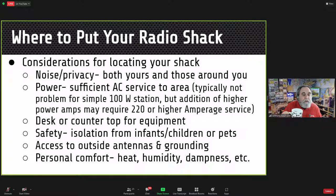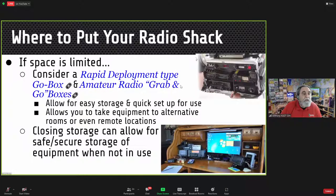You need a desk or countertop for the equipment — furniture that's functional and comfortable. Safety is important: isolation from infants, children, or pets. Access to outside antennas and grounding is helpful, so having the shack on an outside wall of the house is very useful. Personal comfort — heat, humidity, dampness — can also be important. If space is limited, consider a rapid deployment 'go box' you can pick up, open, and immediately start operating.